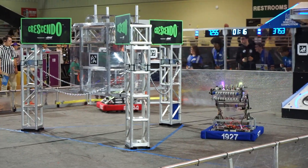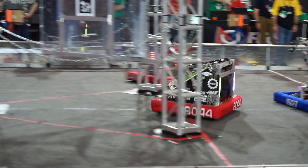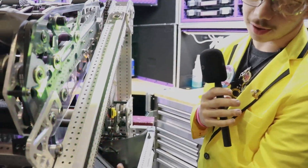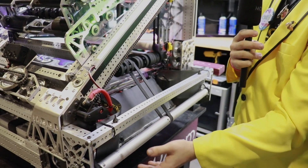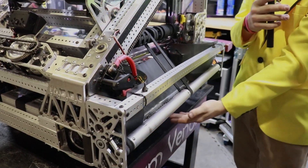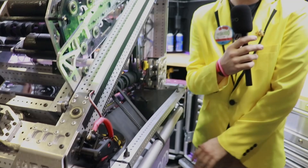Alright Evan and Sebastian, let's get into this drivetrain. How are you guys driving this robot? We have four Mark 4i's that we use and they're mounted upside down. That way we have a quarter inch of clearance under our bot, so there's no possibility of a note getting stuck under us or hitting it and getting stuck inside of our gears — there's just no chance of it happening.